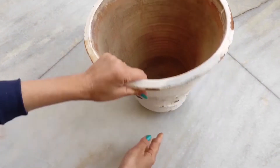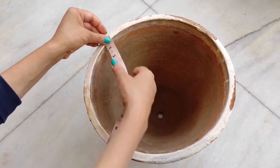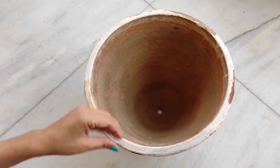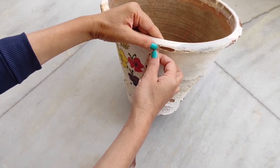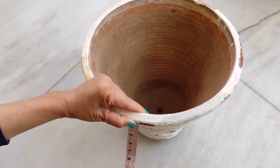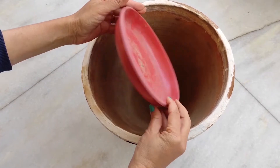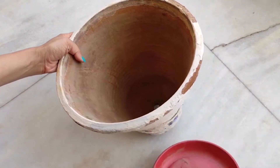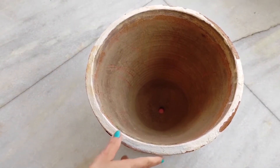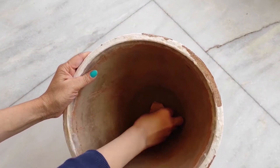Here I use a container with good drainage holes so the water will drain out. This container is 11 inches in diameter and 10 inches in depth. You can use a container of similar size depending on your requirements. I use a plastic tray at the bottom to collect the extra water that drains out.